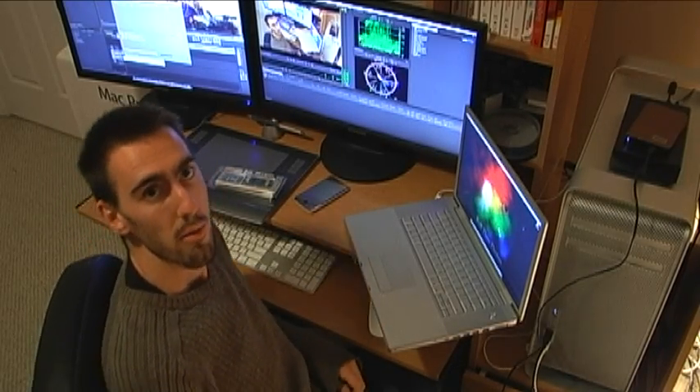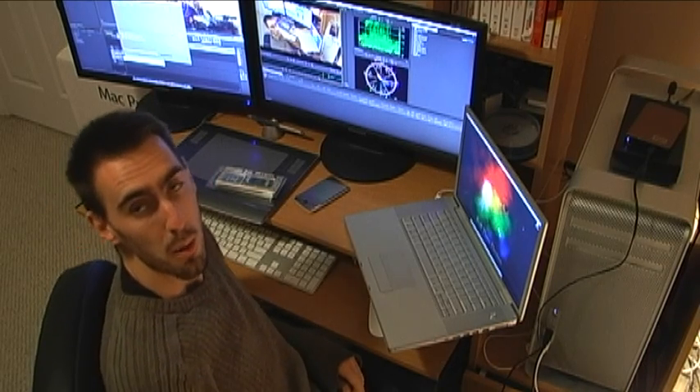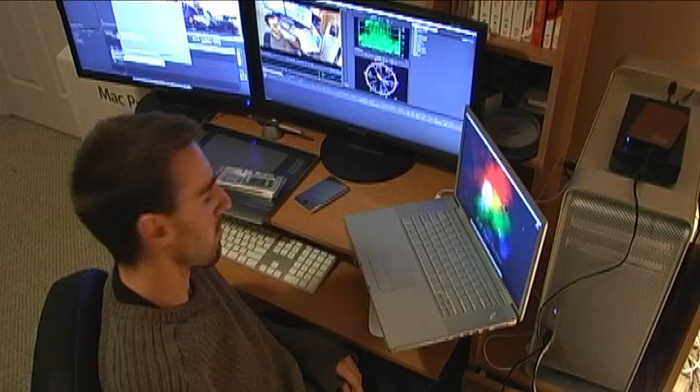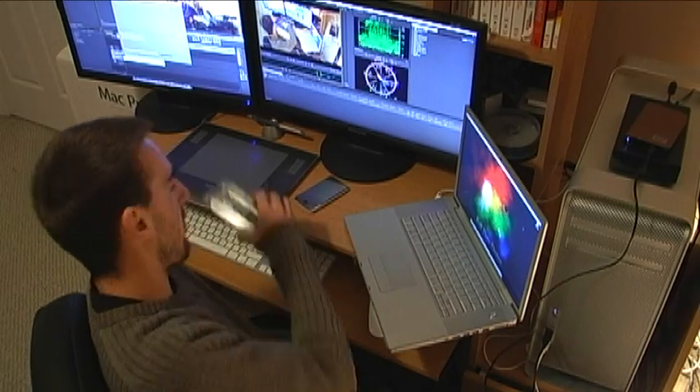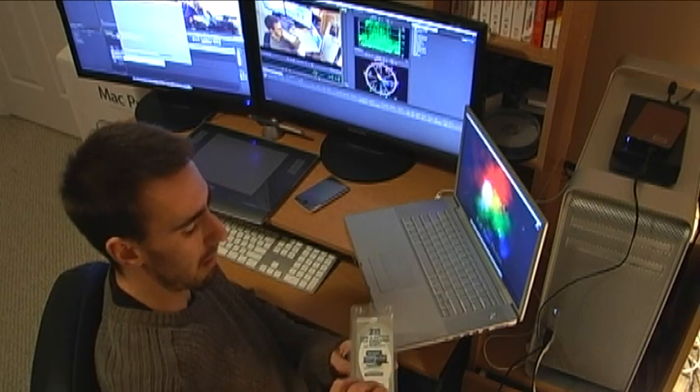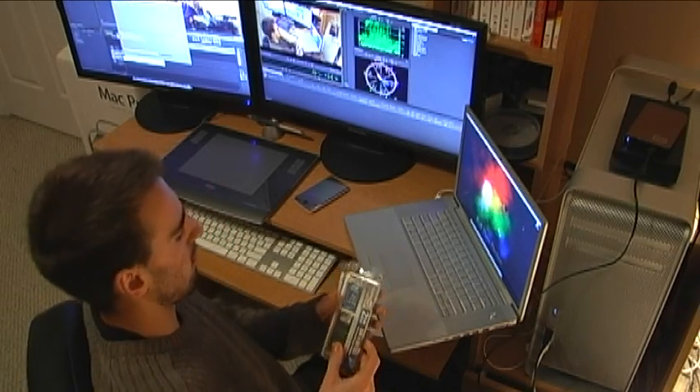Hey, what's up YouTube, Terry here from Full-Time Design. I'm going to show you how to install RAM in a MacBook Pro. For Christmas my brother gave me four gigs of laptop RAM.